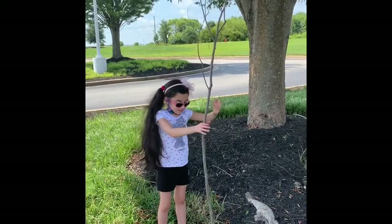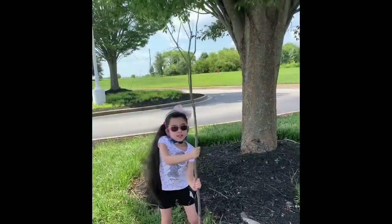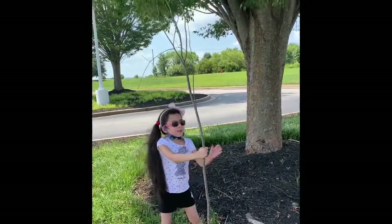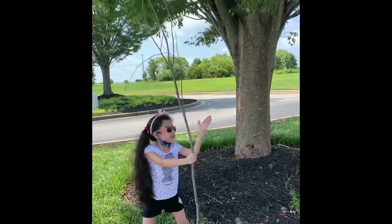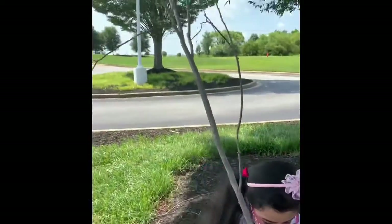Can you lift it up? I can lift it up! Wow! Okay, the great thing about this branch is it's very tall, it's very hard. It is very tall — look at that.